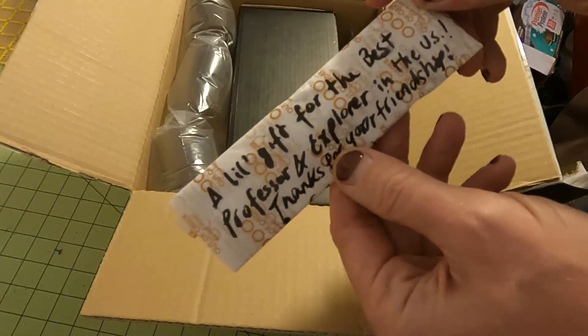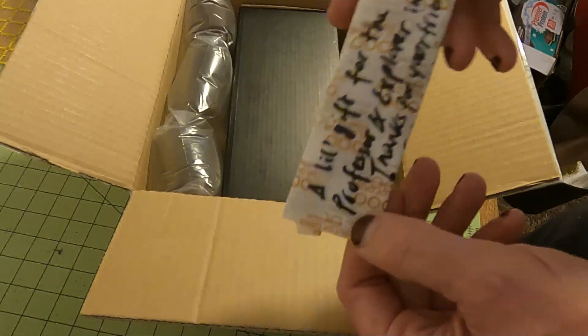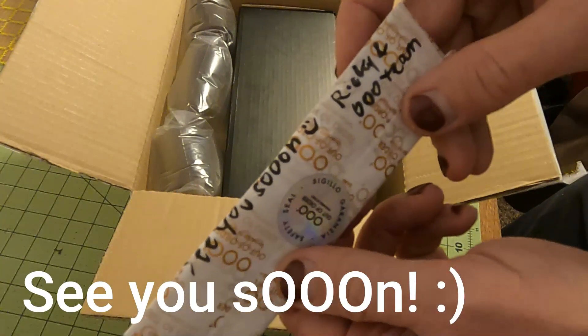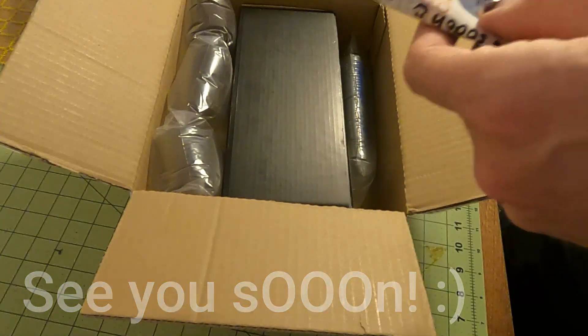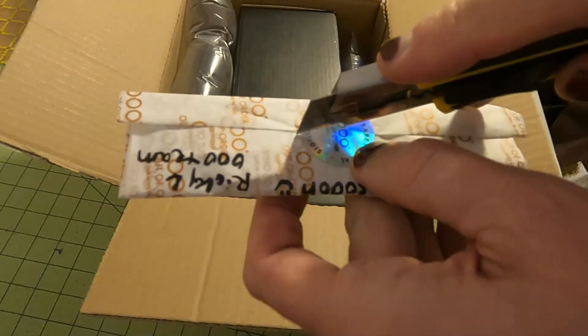And then Ricky sent me something special. Professor Explorer in the US, thank you for your friendship. See you soon, Ricky. I gotta get back there to Italy and visit them in person again.